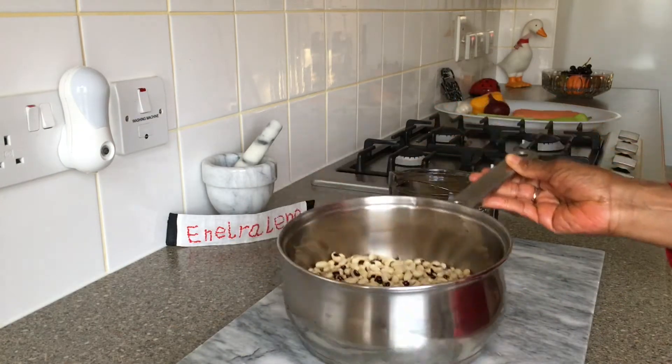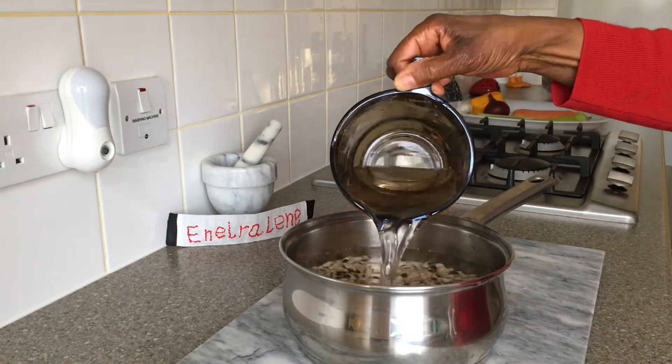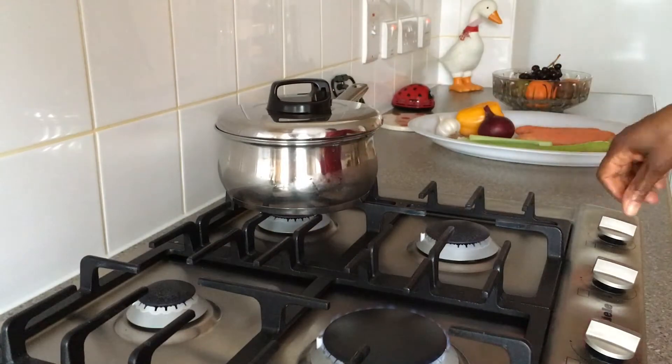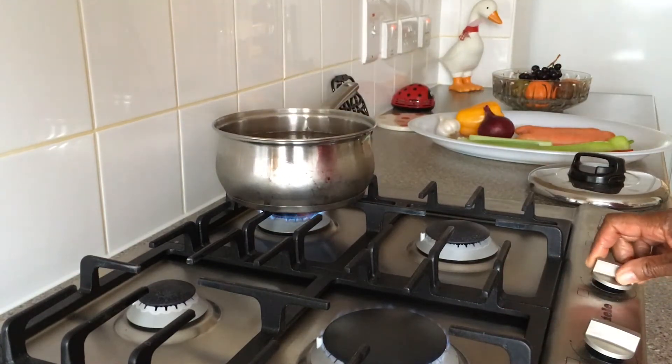Soaking the peas for at least six hours helps speed up the cooking time and makes them easier to digest. After they come to the boil I'll reduce the heat and let them simmer until tender.